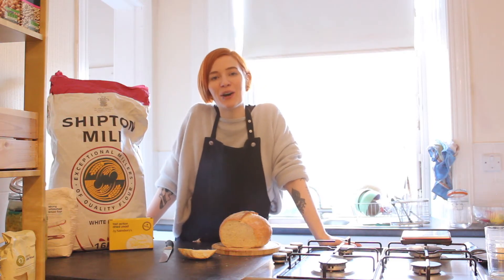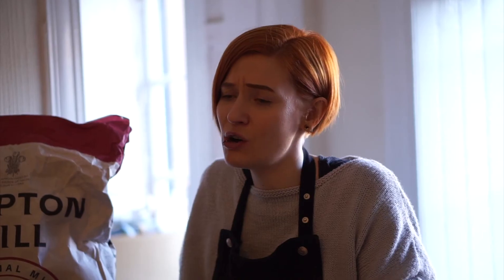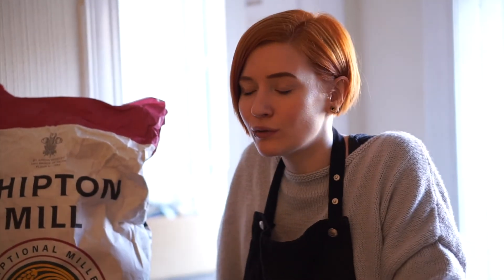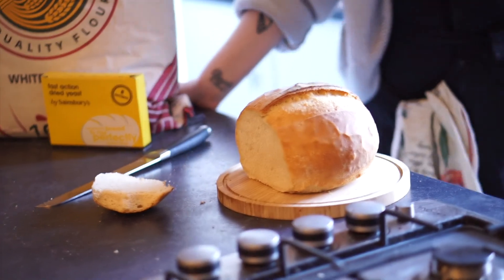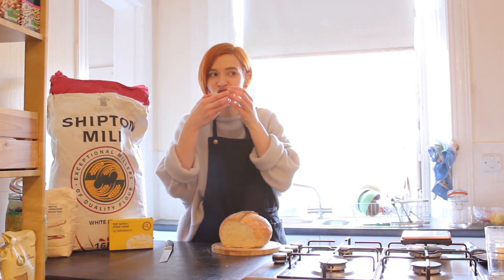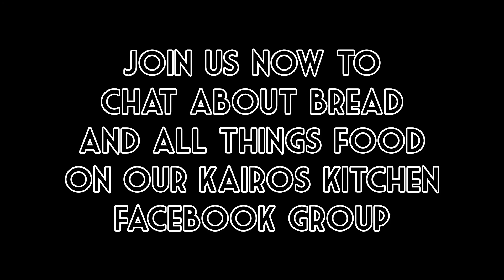We'd love you to try this recipe at home and send us some pictures or videos of what you've created. Even if it goes wrong, please send those in too, because that's how we learn. Thank you so much for watching, and we'll see you next week. Bye!